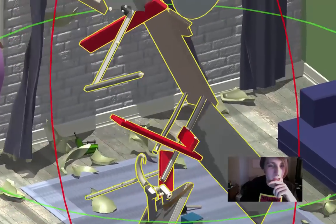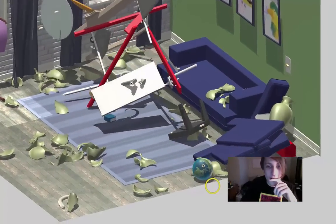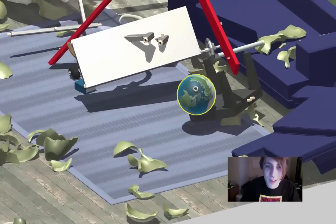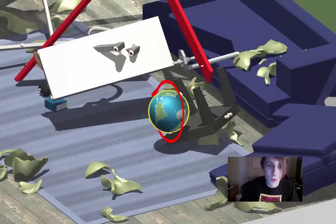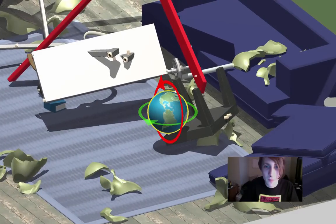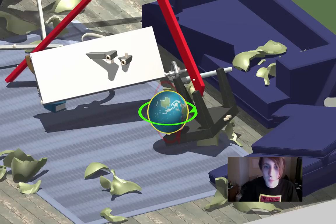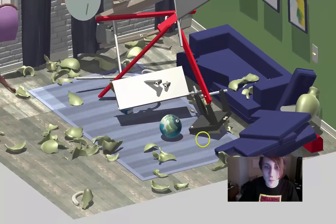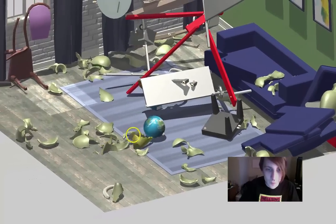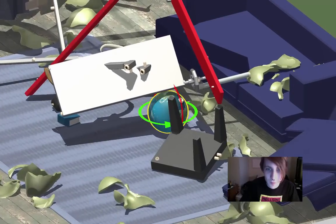Oh, where does this globe go? Oh wait — oh oh oh oh oh, let's go!